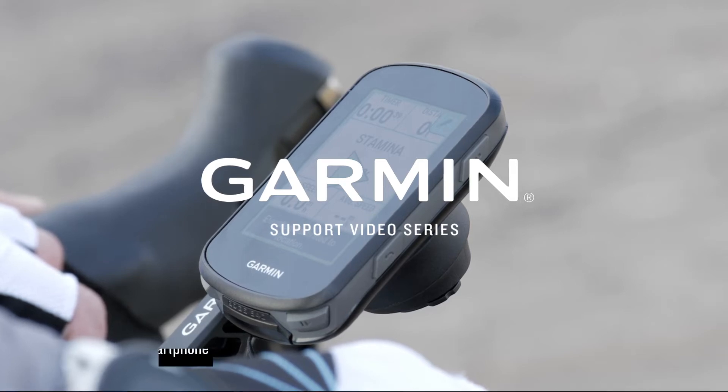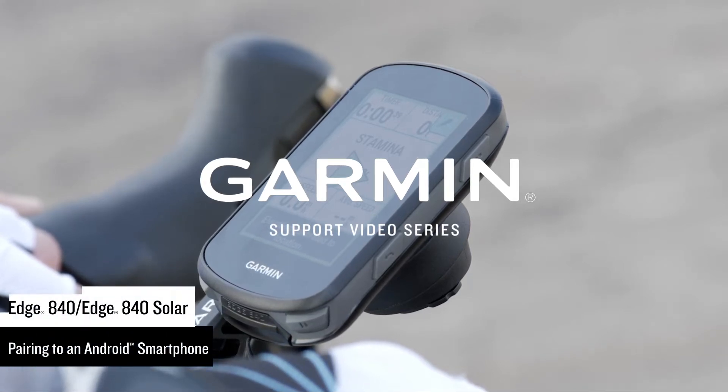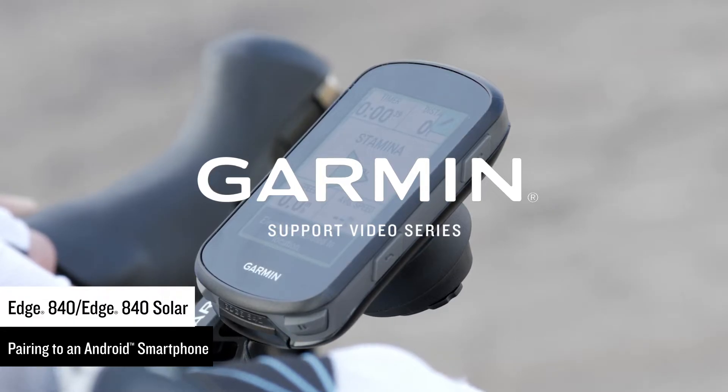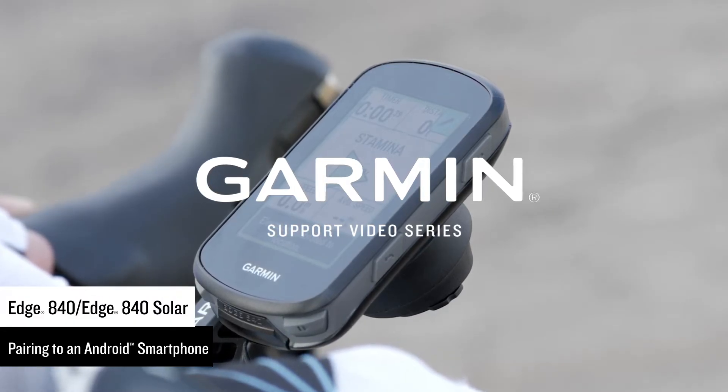Introduce the rider you are today to the one you'll be tomorrow with your new Edge 840 cycling computer. Let's show you how to pair it to your Android smartphone so that you can start riding.